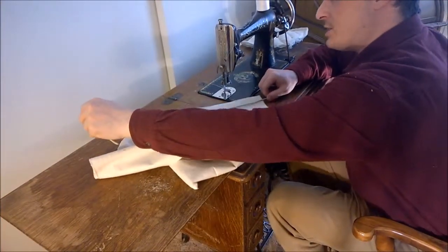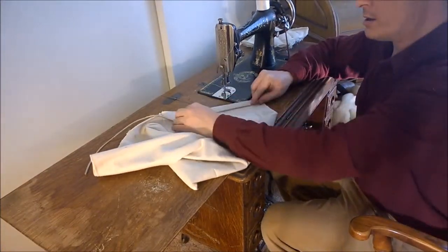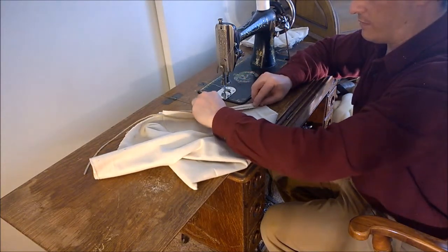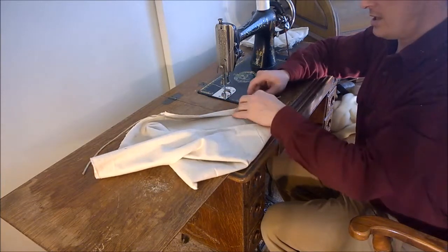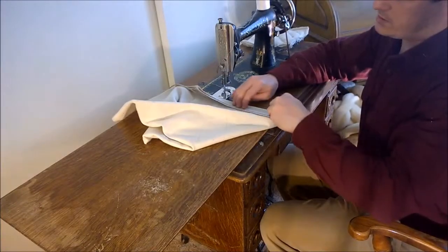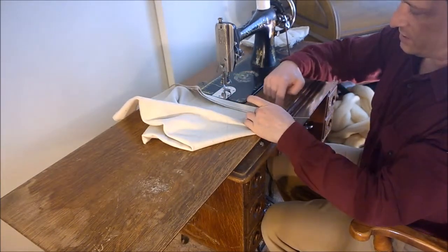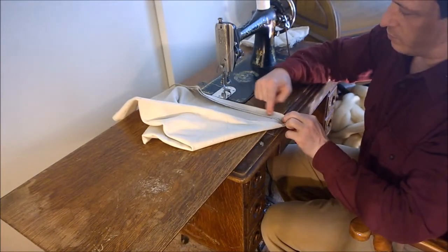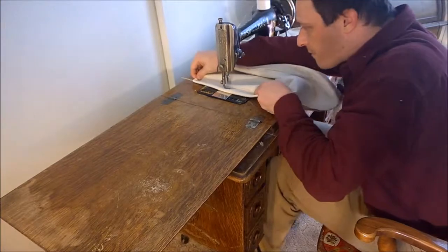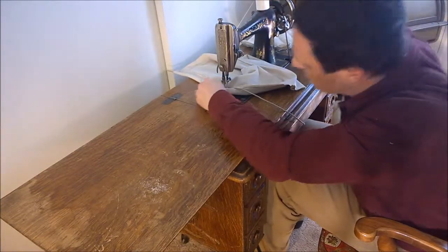The way I'm going to stitch it is I'm going to lay my cord right here, just before the unsewn edge, and fold that edge over the cord. I'm going to do one side at a time. My seam is going to run right here just after the cord, and I'm going to stop right when I get to this part.